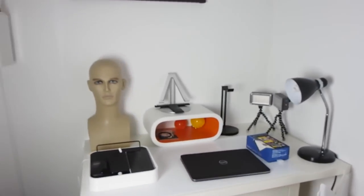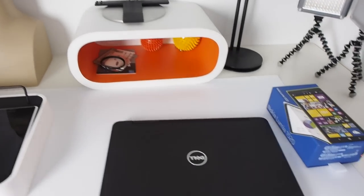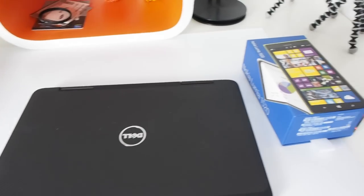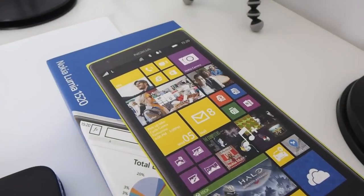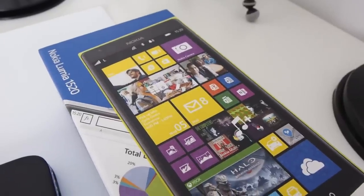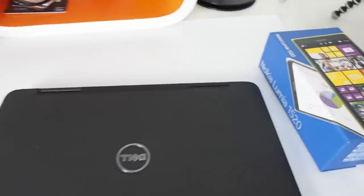Now we're going to walk over here and have a look at this area of the studio. You can see I've got my studio light on here, so this area is very well lit — you should get a lot less noise in the video. You can also see the Nokia Lumia box again; it focuses so quickly and so smoothly.